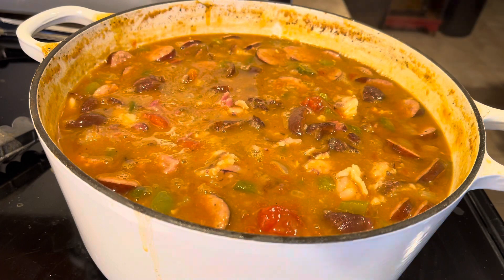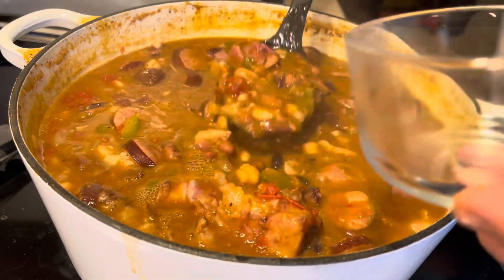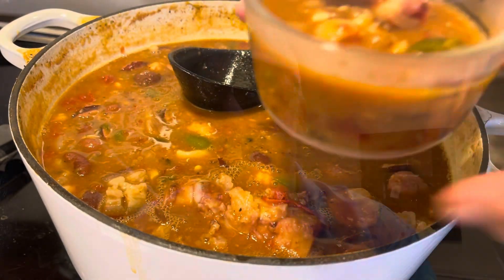It's ready to serve, and the longer it sits the better it tastes, honey. Let's give it a taste test — get some ham hock and some beans, a little sausage and some of the juice. Get a little scoop of the sausage and a little scoop of the ham hock. Mmm, very good. Y'all like and subscribe — we'll see you on the next video. Bye!